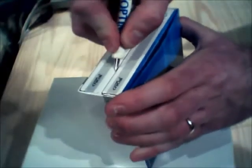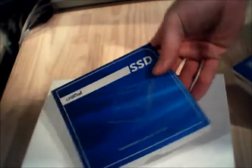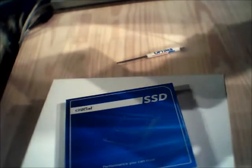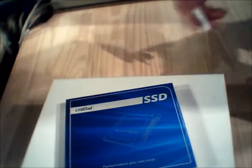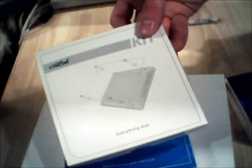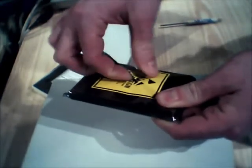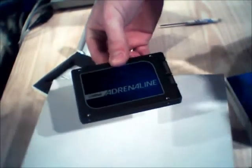I'm going to cut this tape here and pull these out. Got the actual SSD.